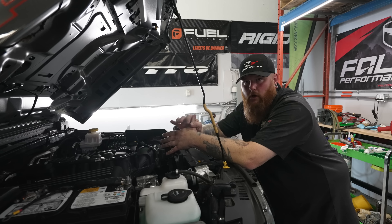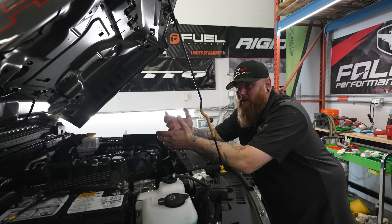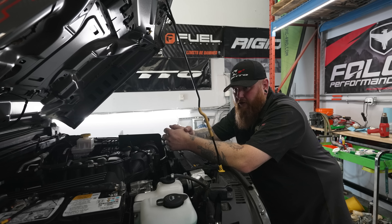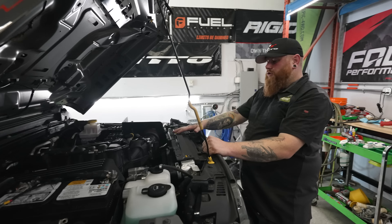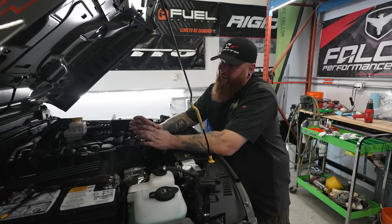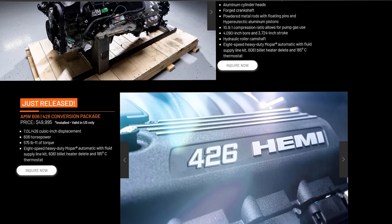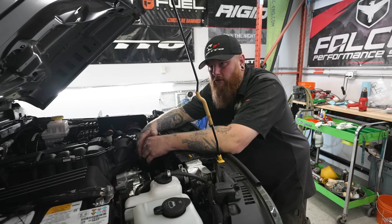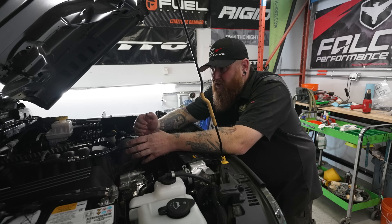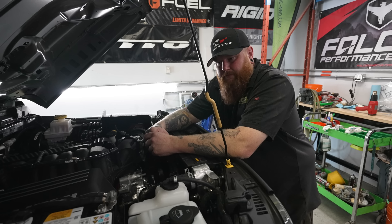We're never going to do a Hellephant. They're a rare engine to even get a hold of — they only made like 100 or something like that. Those motors are really low production. They did 100 and they're going to do another 50 this year. So let's get back to engine options. We are going to be offering the 392, which will be referred to as the 505 kit. We're going to do the 426, which is a 392 with all forged internals, made to be a 426 with 606 horsepower. The 392 is 505 horsepower.